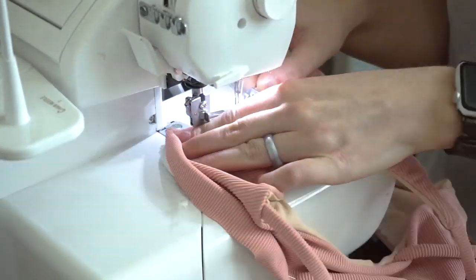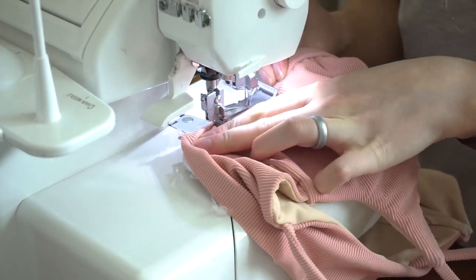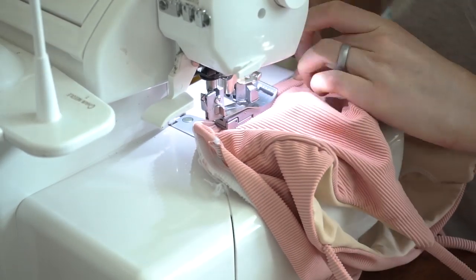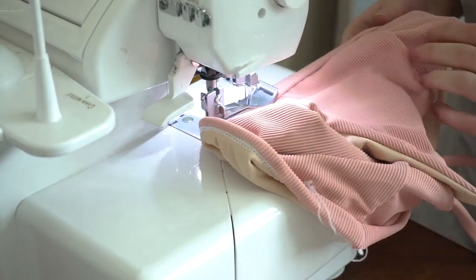I'm going to be using a cover stitch for this step, but if your machine doesn't have that function then use a zigzag stitch. Take this step slowly because you'll want to make sure it looks clean on the inside. I introduced this method in the tutorial for the Hannah top, so if you need a little bit more explanation then go and watch that video.